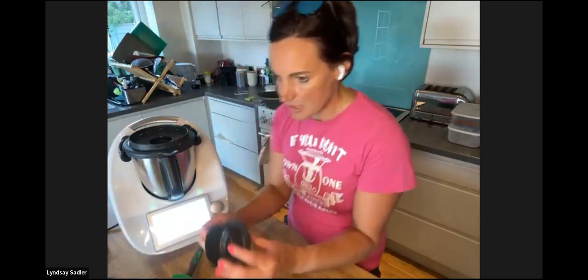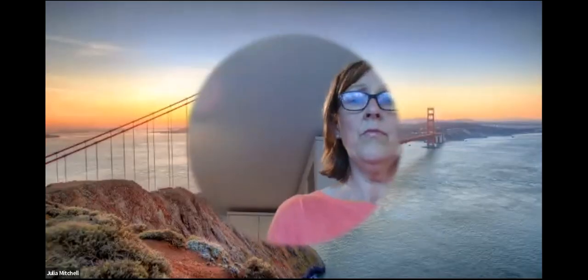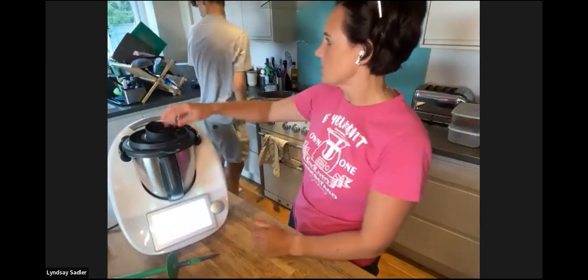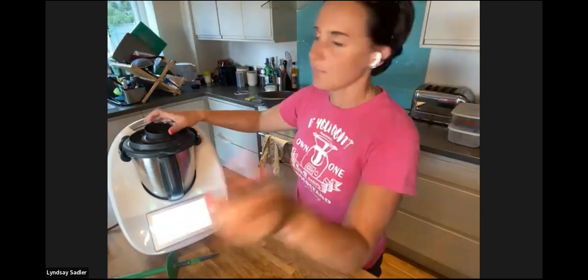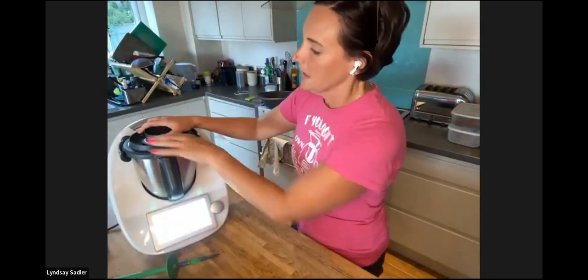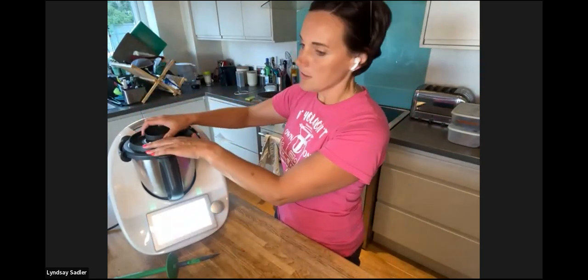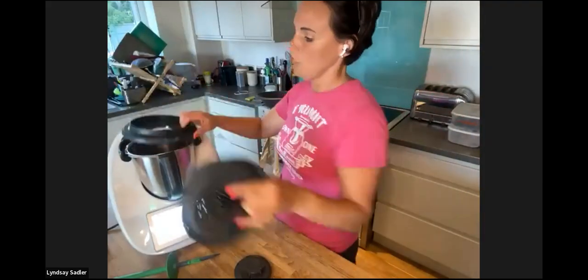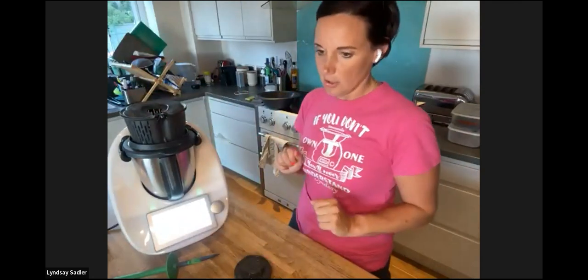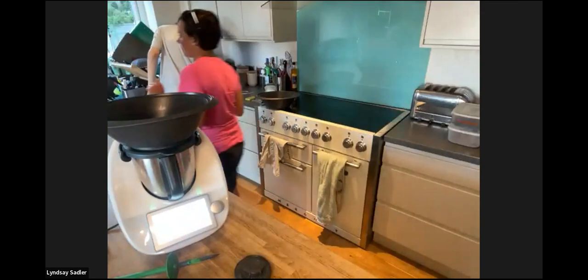The lid has two components: the large flat part, and the measuring cup. It's called the measuring cup because it literally is one — there's a 50ml measure halfway up and a 100ml measure at the top. It sits in the centre of the lid. Some recipes will say to put the measuring cup in to retain steam, and others will say to remove it to let steam escape. When it says remove it, the recipe will usually ask you to place the simmering basket or the varoma on top as a splatter guard.